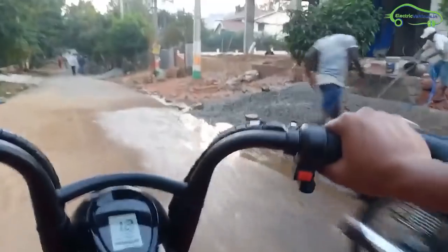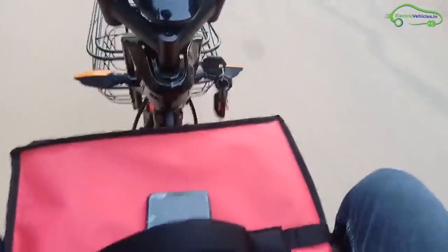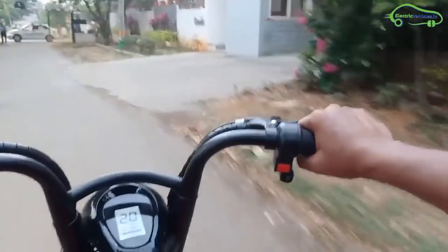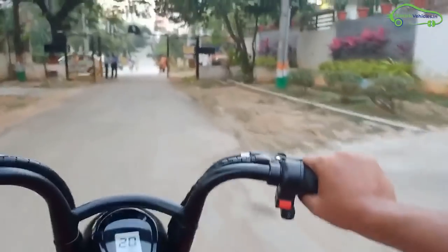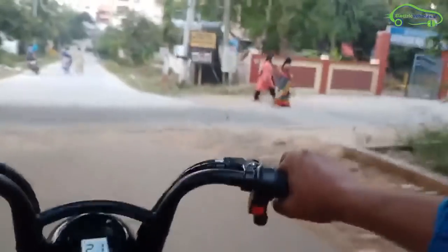The ground clearance of this scooter is also fine, not hitting any speed breakers. But the motor takes some time while accelerating. After completing the test ride, we can say Tuff is a well-balanced electric scooter that justifies its name in terms of sturdiness. However, it has some motor pickup issues during continuous riding, which need to be modified.